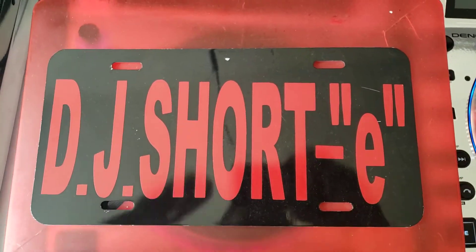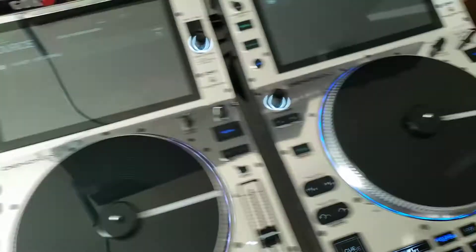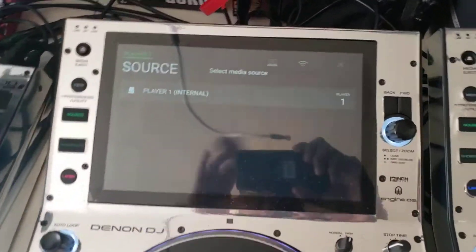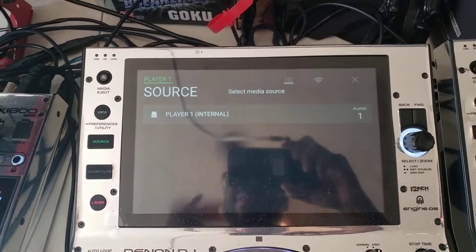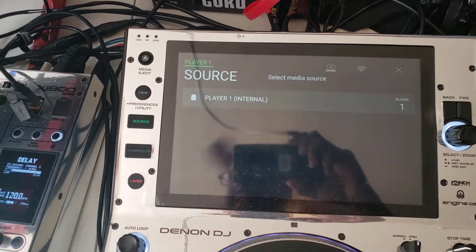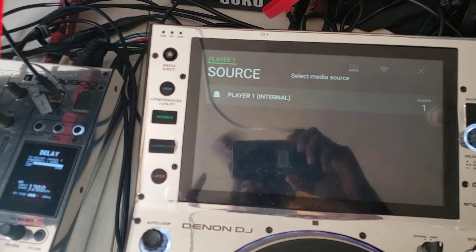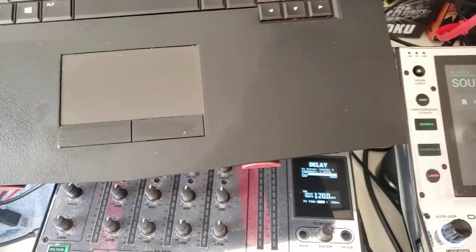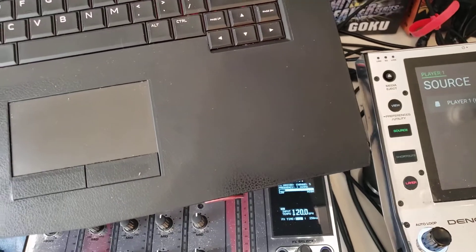Good afternoon ladies and gentlemen, once again it's your boy DJ Shorty from Philly. I wanted to make a quick video on how to connect your SC6000M, SC5000M, SC6000, and SC5000 to your laptop to use with Serato DJ. Just a quick video because I don't think I necessarily went into detail with it.